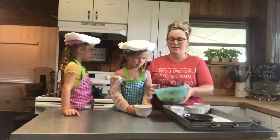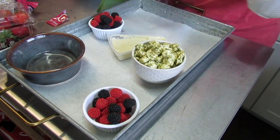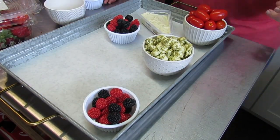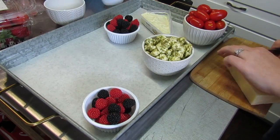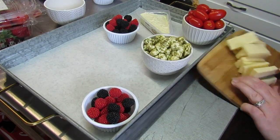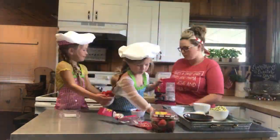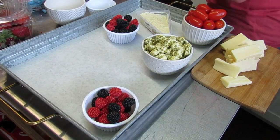Now that I've shown you everything going in, we'll start assembling. There are no hard and fast rules for this — do what you like, pick what you like, and arrange it how you think looks good. I like to work with odd numbers, particularly in groups of three. I think it looks the most aesthetically pleasing and is easier to arrange. I'm arranging everything in groups of three according to color, size, and shape.